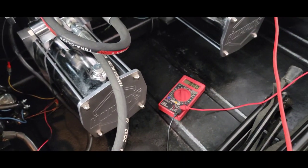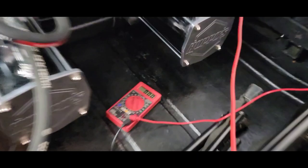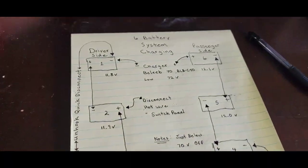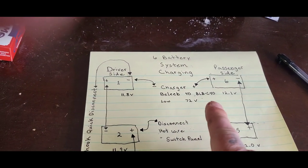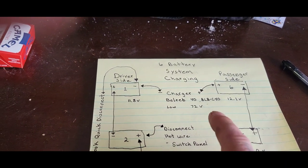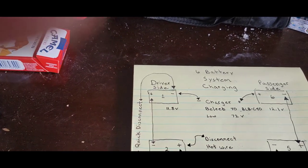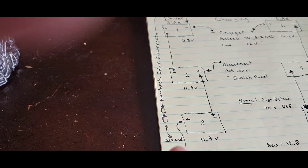I use something from Harbor Freight — an ohms reader — just to get a starting point to see where my batteries are at. I put a little diagram together. It's a six-battery system charging setup. The charger model number is BLBC40. I charge it on low at 72 volts, and I have a driver's side quick disconnect.